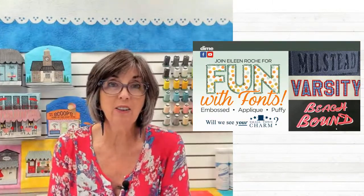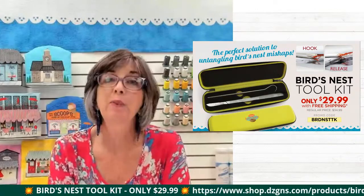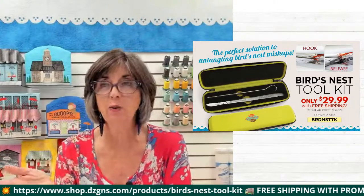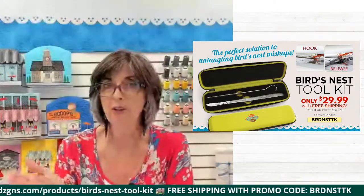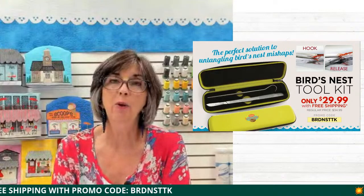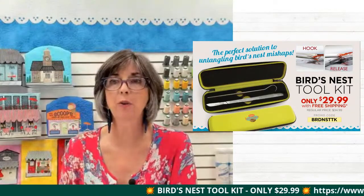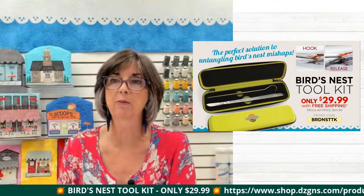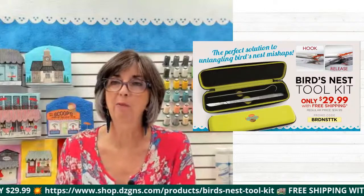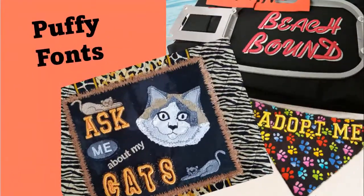Let's go ahead and take a look at some fun with fonts. Today's program is brought to you by our Bird's Nest Tool, and I'm going to be talking about it a little bit after we look at fonts. The Bird's Nest Tool is kind of like insurance — auto insurance. You only need it when you have an accident, and boy, are you grateful you have it when you do. I'm also going to have Ashley Jones show you how to replace that blade, which is awesome. She made a video for us because it's something you don't really want to do live on camera. So let's go ahead and take a look at some fun fonts, like the puffy foam.